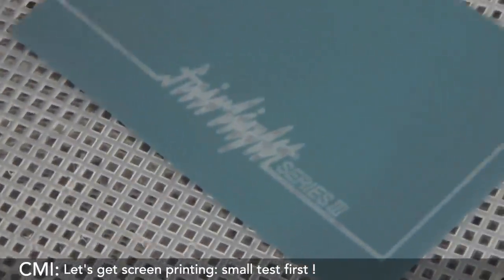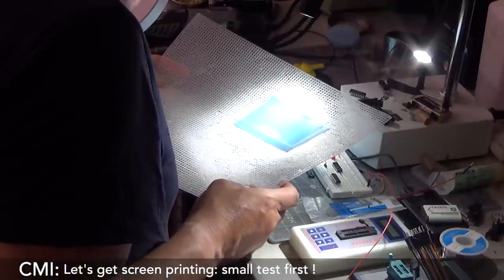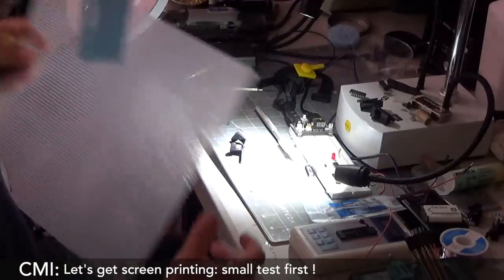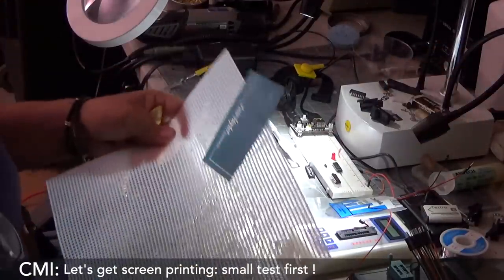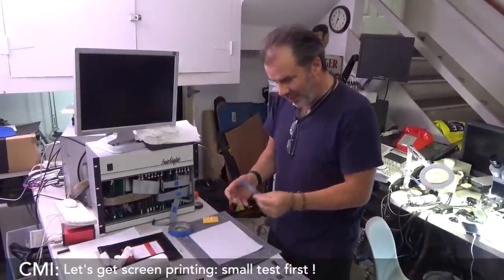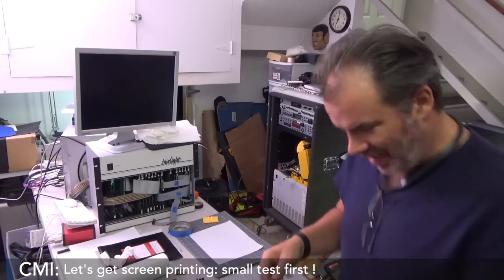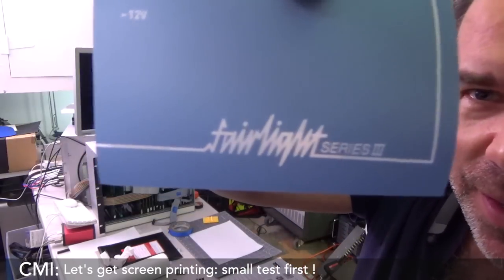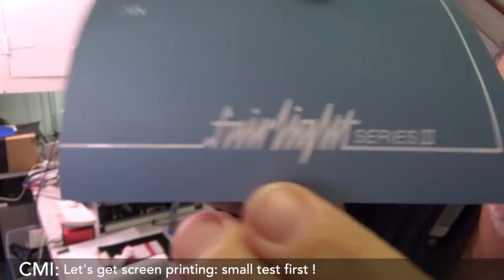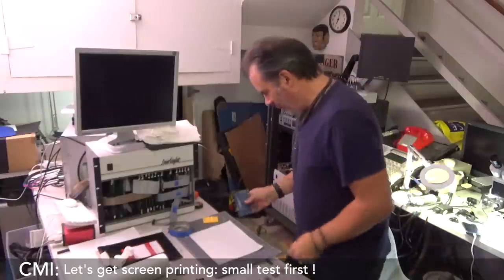It looks good, right? That was the test. Wow — oh, it's great! Okay, this looks good. This turned out really well. I baked it in the sun and did this little test — wonderful. Rinsed it out, it came out really really well. That was in the sun for one minute. That's the emulsion side. Now I'm going to do a little test.